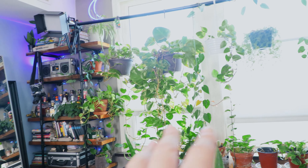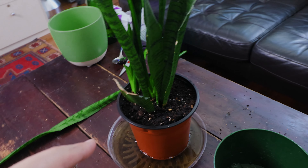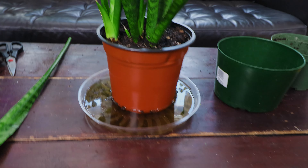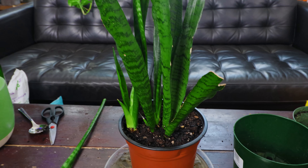These pothos plants are another great starter plant — they just grow like crazy, as you can see. But we'll talk about pothos another time. This is the Sansevieria video — hopefully you enjoyed it. If you liked it, give it a thumbs up and I'll see you guys in another video.